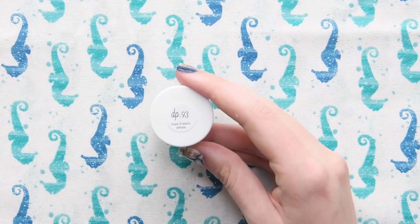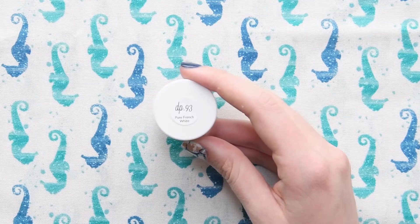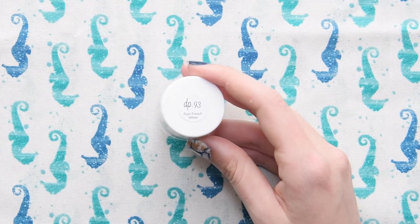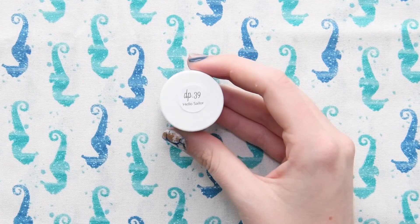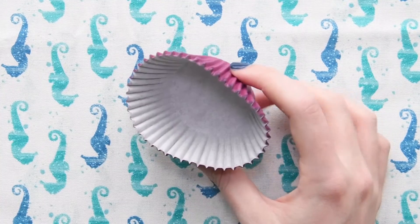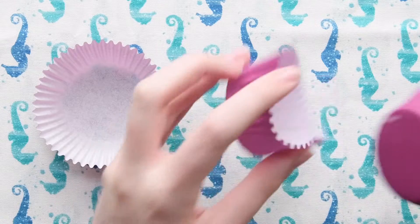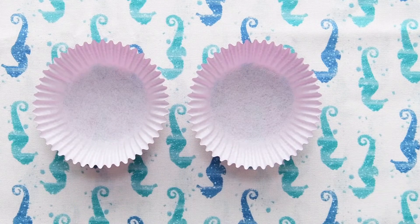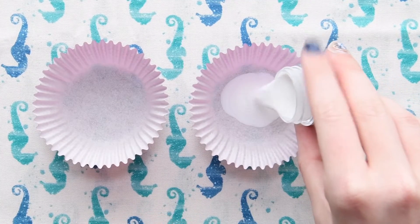The dip powders I'm going to be using today are from Sparkle & Co. — it is DP93 Pure French Light and DP39 Hello Sailor. Now I'm going to pour my powders into cupcake liners. This step is totally optional but I think it helps me a lot since the containers are so small and usually when I dip there's overflow, so this just lets me save all of my product.